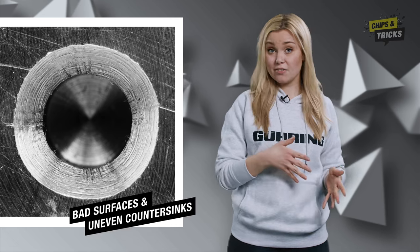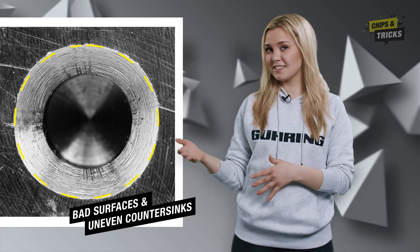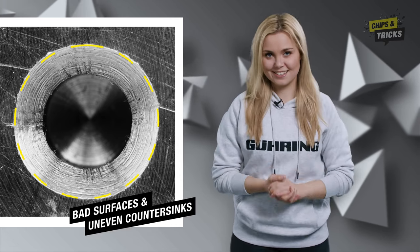Are you annoyed about bad surfaces and uneven countersinks? Not with us. Let's get started. After drilling is before countersinking. Countersinking tools are used to finish off a drilled hole.